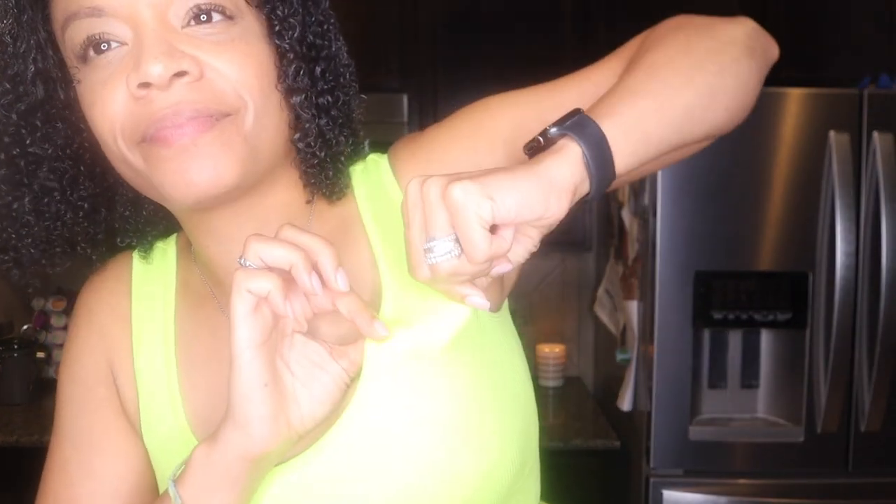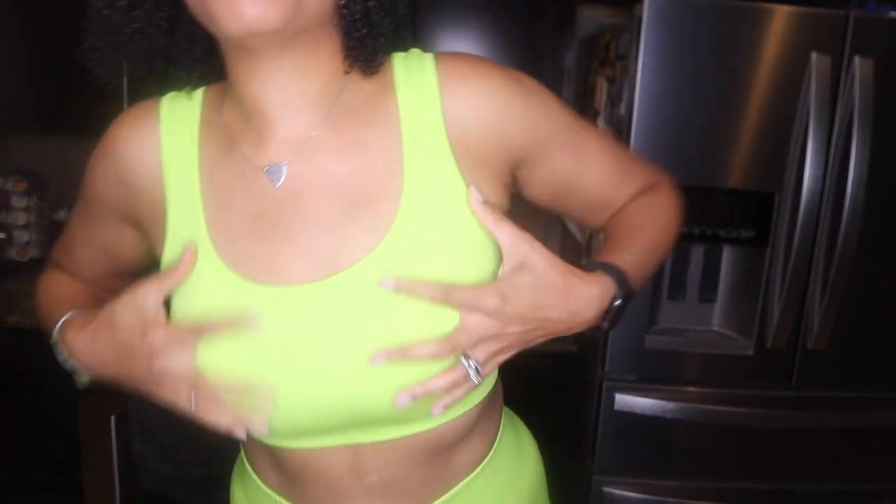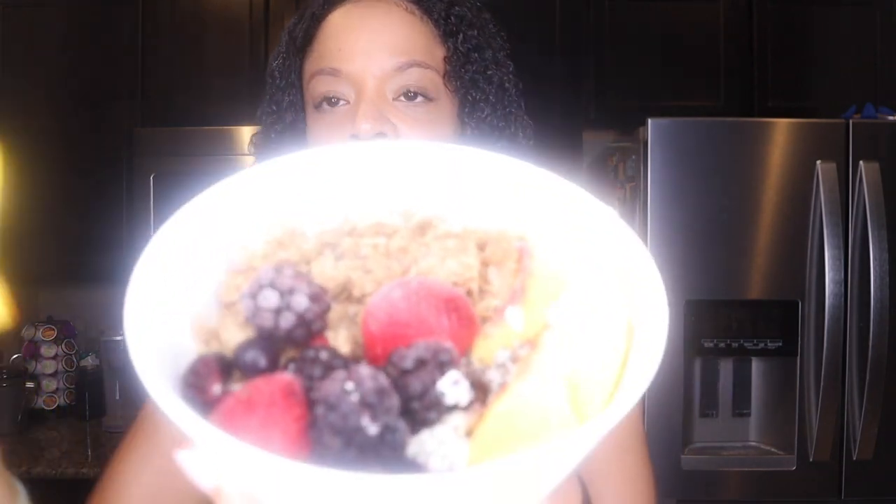Y'all, do you see this set? Is this not the cutest? I love the ribbing — I'm just a fan of ribbed materials. Definitely something I want you guys to check out. I came home, showered, put this on and was like, okay sis, you look good. But let's go ahead — your girl is starving. Adding a little bit of honey — oh my goodness, did I put too much? Never such a thing!